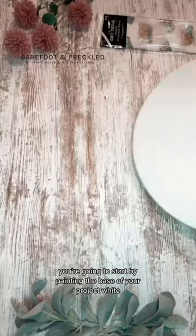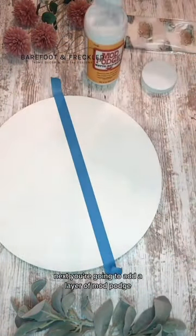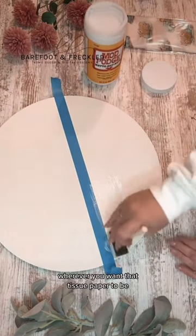I'm going to show you all how you can take tissue paper — yes, the kind that you put inside gift bags — and turn that into home decor. You're going to start by painting the base of your project white. Next, you're going to add a layer of Mod Podge wherever you want that tissue paper to be.